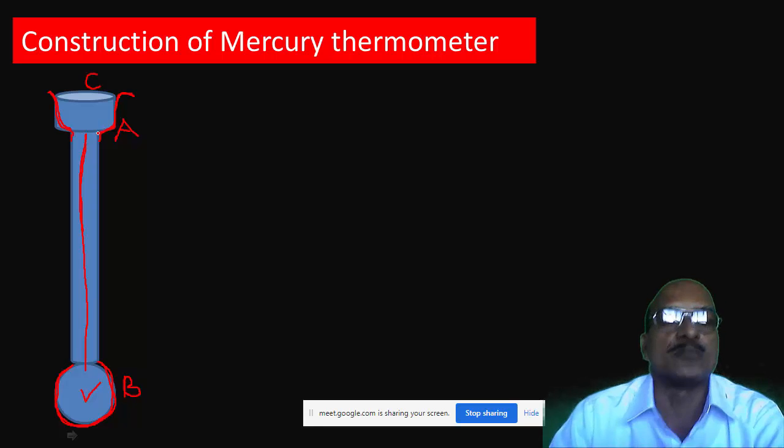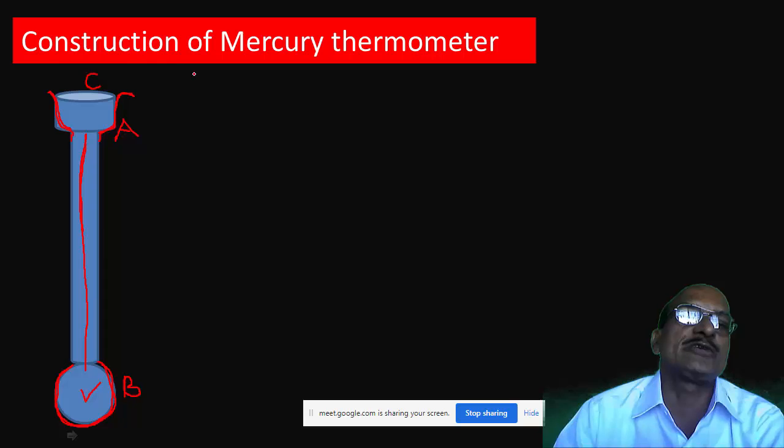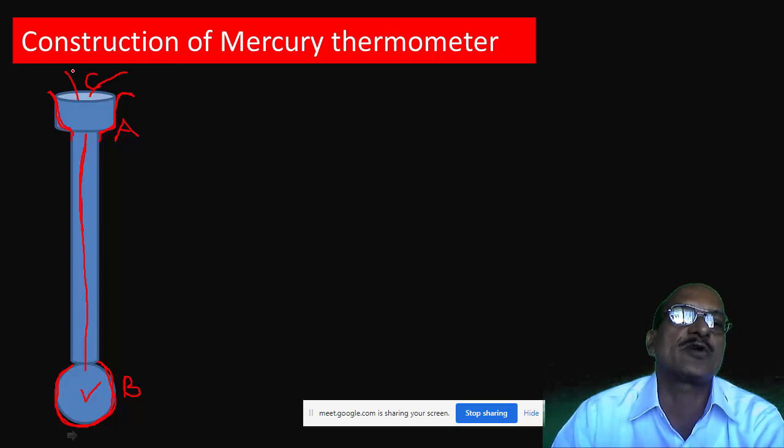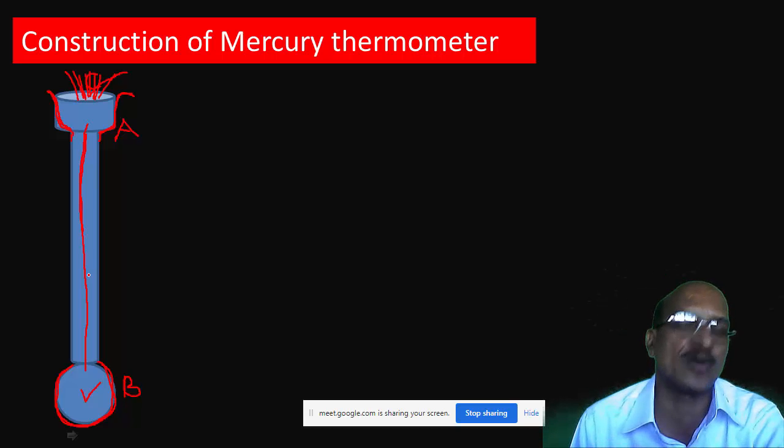Next step: a small amount of liquid mercury is slowly poured into the glass tube through the widened tube C. However, the mercury does not go inside the capillary because the diameter of the capillary is very small and the bulb contains air.